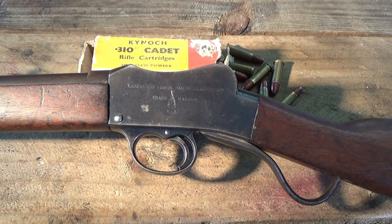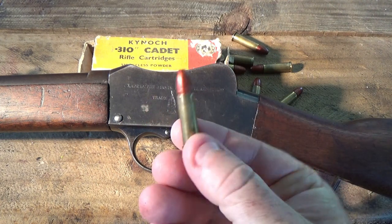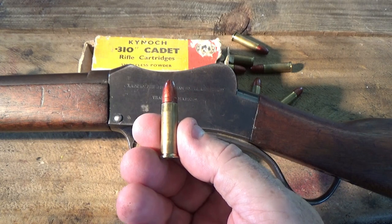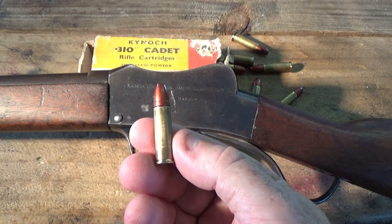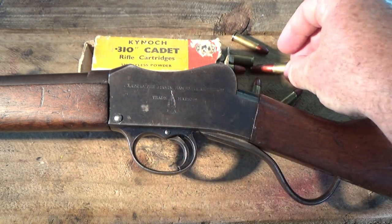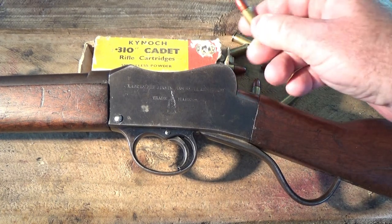These were school-based army cadet units. Today the cadet units are run and financed by the Australian Army, so it's been a transition since that time. The 310 Cadet uses a round called the 310 Greener. It's a slightly tapered, rimmed cartridge, and it's supposed to take a projectile which is .323 in diameter.